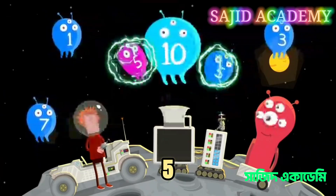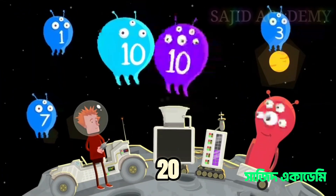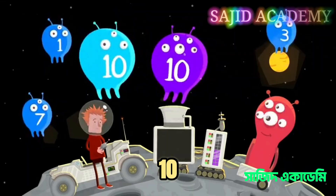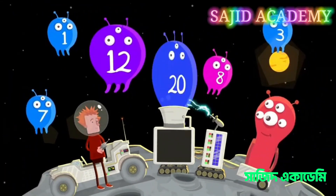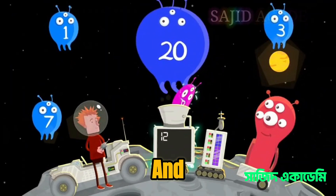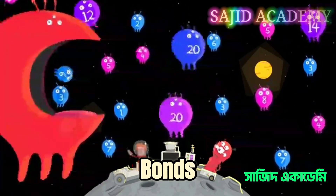As do 5 and 5. Now let's have a go at finding some of the number bonds for the number 20. 10 and 10 work, and 12 and 8, and many more. The higher the number, the more number bonds it will have.